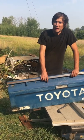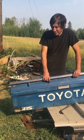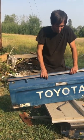So today the goal is to get the tailgate done. This tailgate was pretty bad, and I've been putting it off, but today is the day to put it off no more.